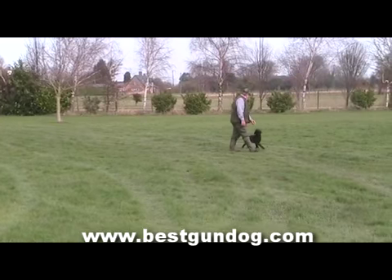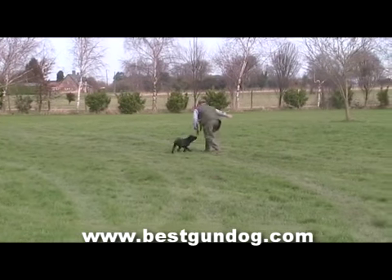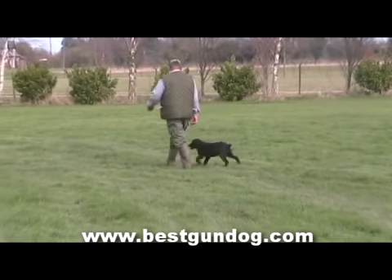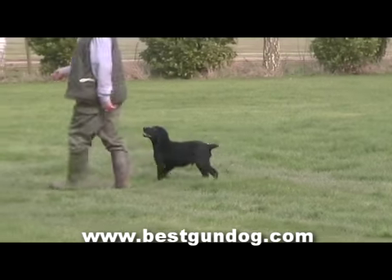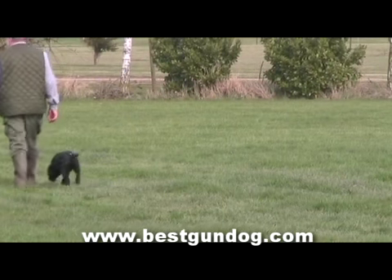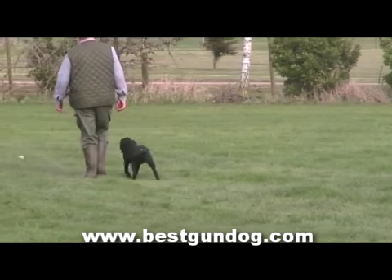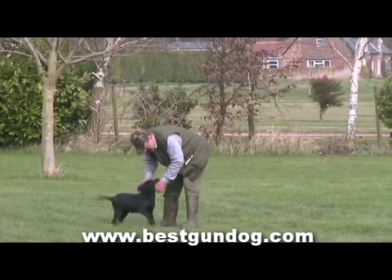In this particular example you will notice that Sam is walking on Ron's left hand side with the aid of the tennis ball, but as soon as Ron throws it and they both head off to fetch it, Sam reverts back to his old habits. So time and patience is needed to fix this problem, and that's what Ron will be working on in the coming weeks on pre-training.